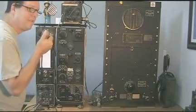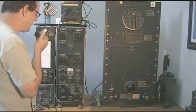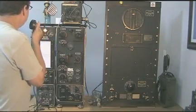This is Kilo Alpha 3 Echo Kilo Hotel. Kilo Alpha 3 Echo Kilo Hotel calling CQ AM, CQ AM, CQ AM. Kilo Alpha 3 Echo Kilo.